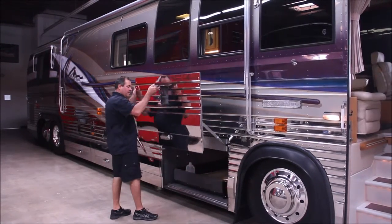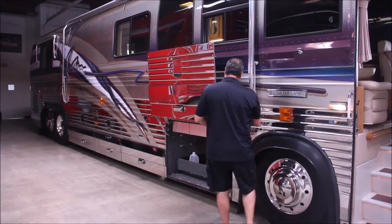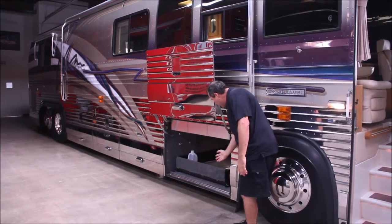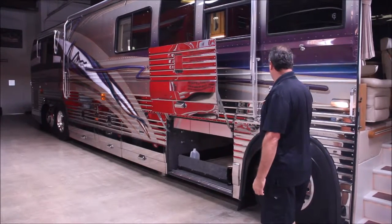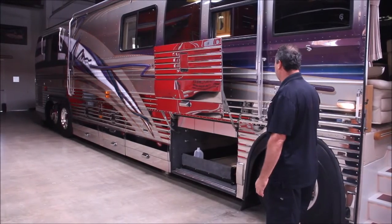Also in this bay, we're going to create a hydraulic lowering system so we can take a 40-inch TV and drop it down and create an outside entertainment system. It's going to be a really nice outside entertainment system and we'll give you some updates on it later.